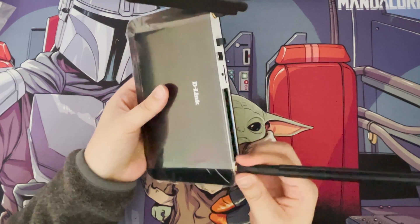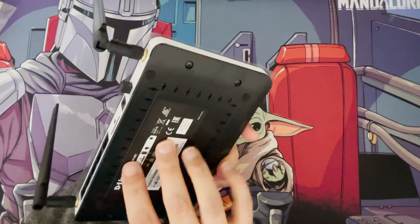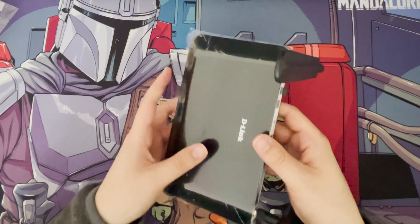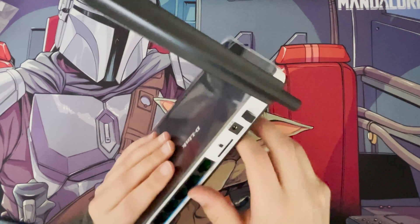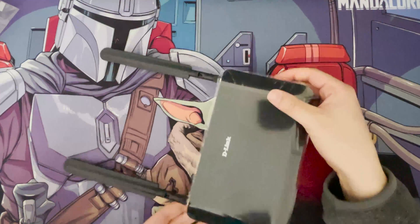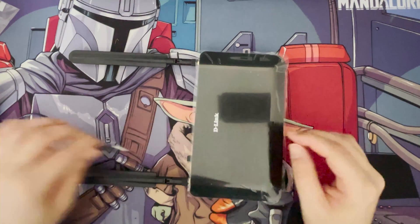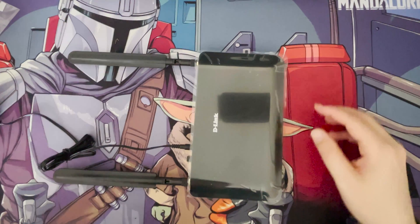There are also wall-mount slots at the bottom of the router. Since it's very light, you could get a bracket and mount it on the wall, or even use double-sided tape if you're careful with your wall. With the aerials on it's still very thin; you can have it upright or laid flat. You've also got the ethernet ports and power connection here.